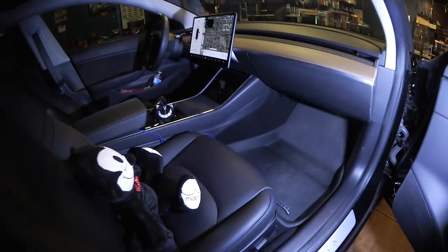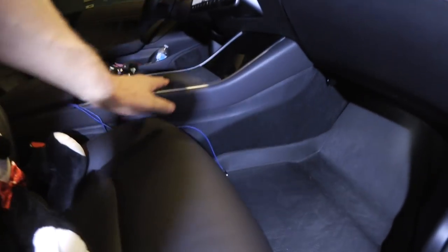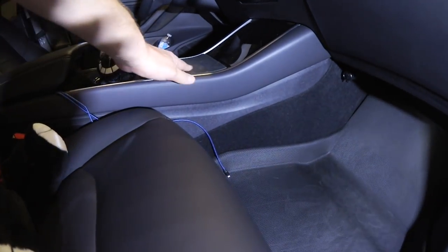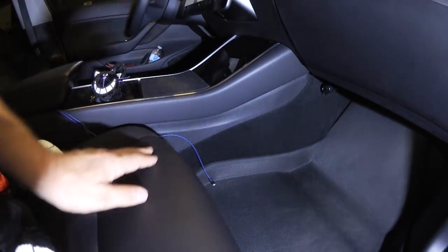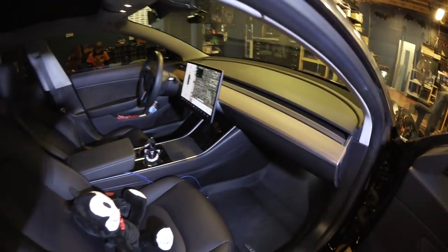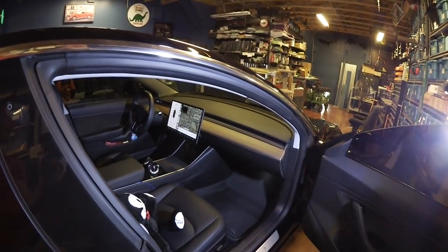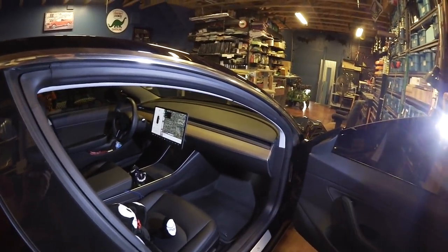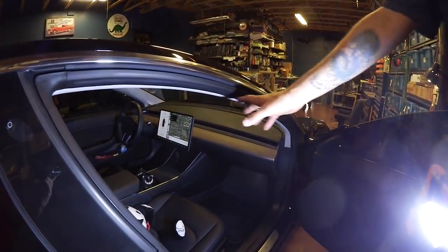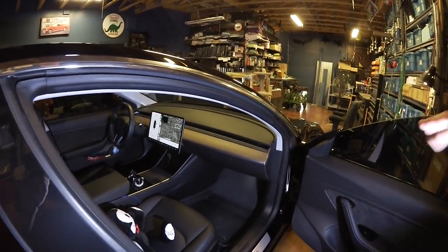Here's a better shot of the 3D floor mats. On top of the center console I have a little non-skid pad because right now we put our phones there to charge. I also ordered the Nomad wireless charger that goes inside the console — we pre-ordered it and they're shipping those out on the 10th. The non-skid thing is also useful for putting items while driving so they don't slide around.